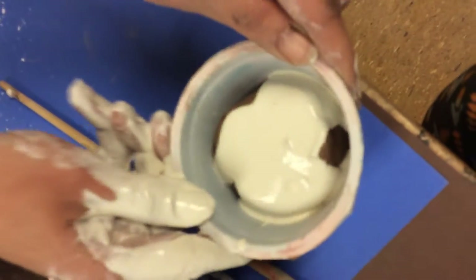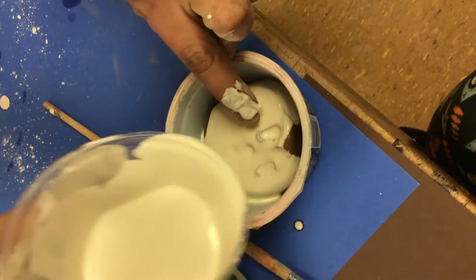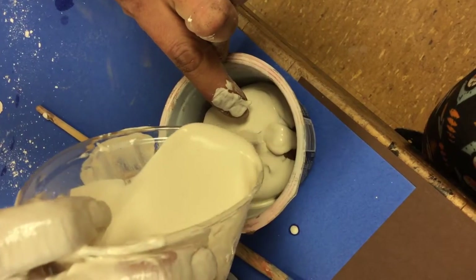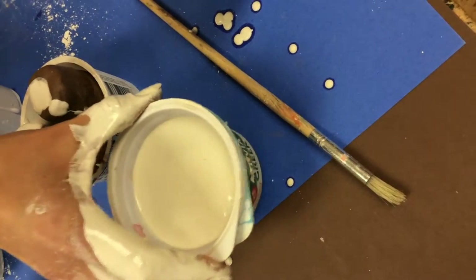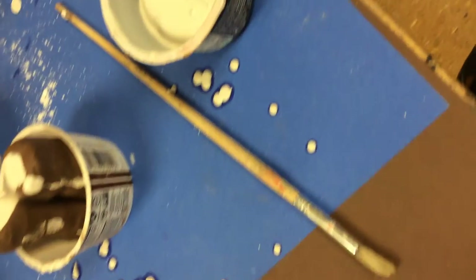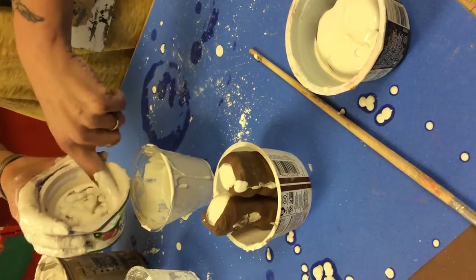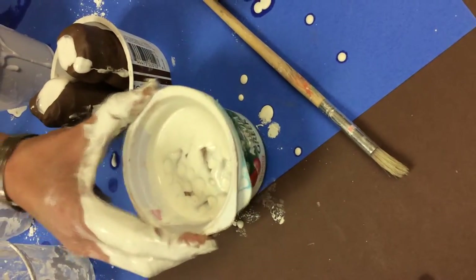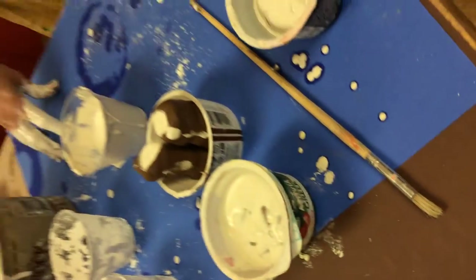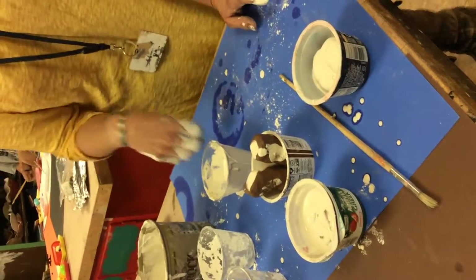Once you feel there are no more bubbles coming up — I needed a little more plaster in there because it wasn't filled up enough. You have to do this quickly because it starts to settle pretty fast. And then we wait. Nothing can be done for the next step until this has settled — it's going to take about 24 hours. In 24 hours, you're going to be able to peel the clay off of the plaster.